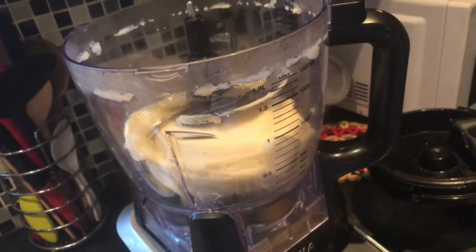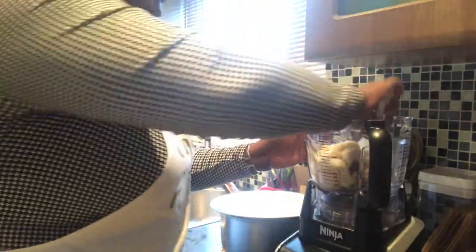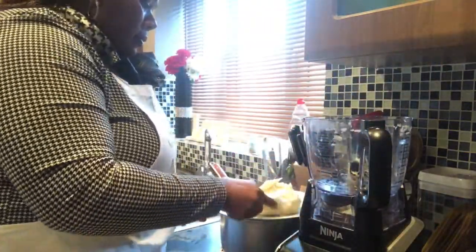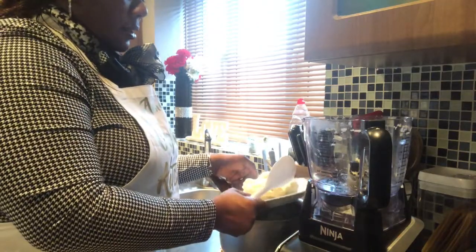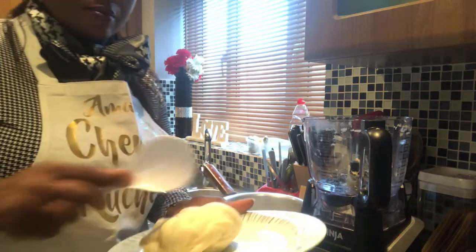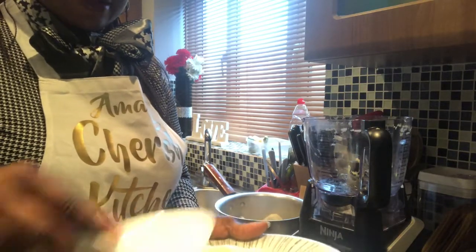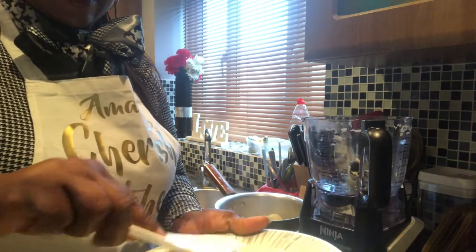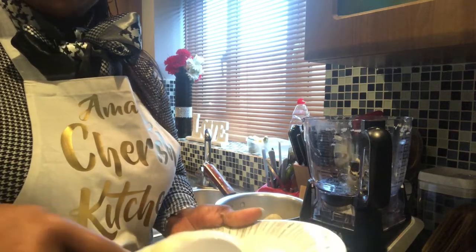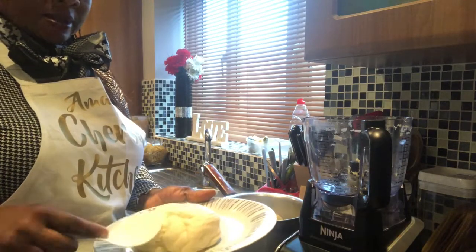Who needs a mortar? This is amazing. I love it. Oh, look at that. That's correct pounded yam. My goodness, I love this food processor. It's amazing the way it pounds the yam — even better than a mortar. It's pounded this really, really well. Look at that. Look at the pounded yam. That's amazing, guys.